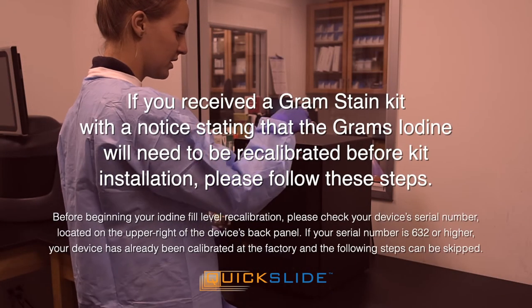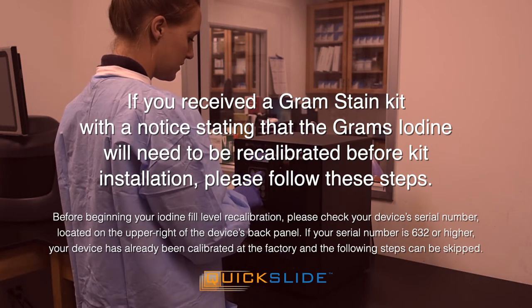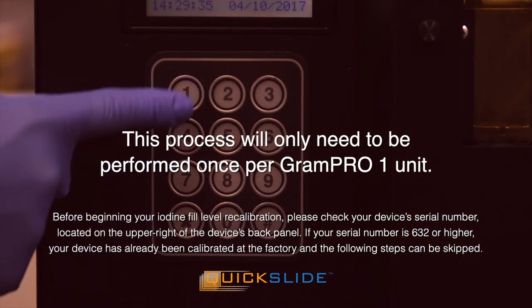If you received a gram stain kit with a notice stating that the grams iodine will need to be recalibrated before kit installation, please follow these steps. This process will only need to be performed once per Gram Pro 1 unit.